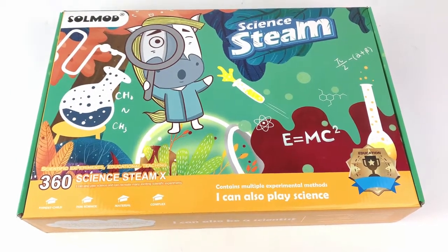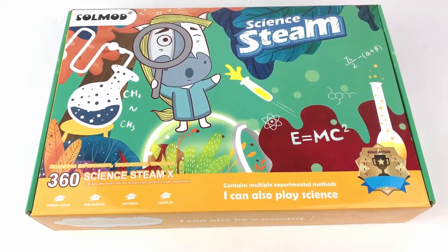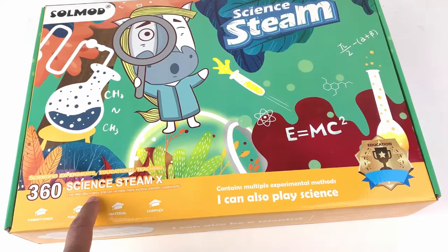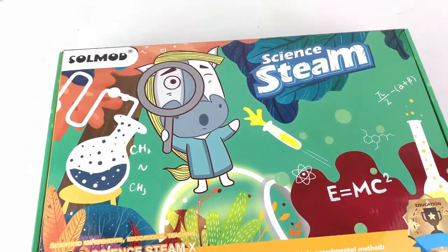Welcome to Super 20. Today we have this science kit for kids. It has up to 360 science projects you can do from this set. It's from Salmad.